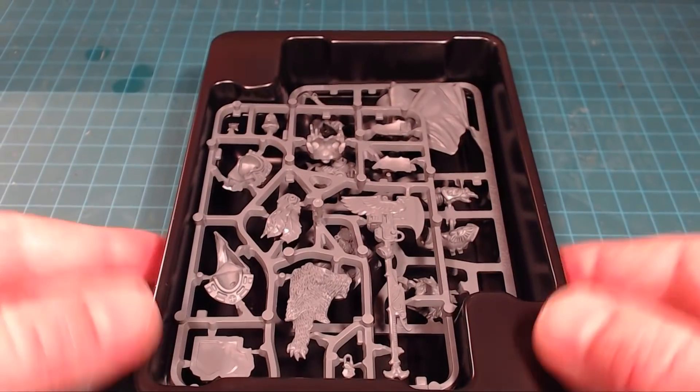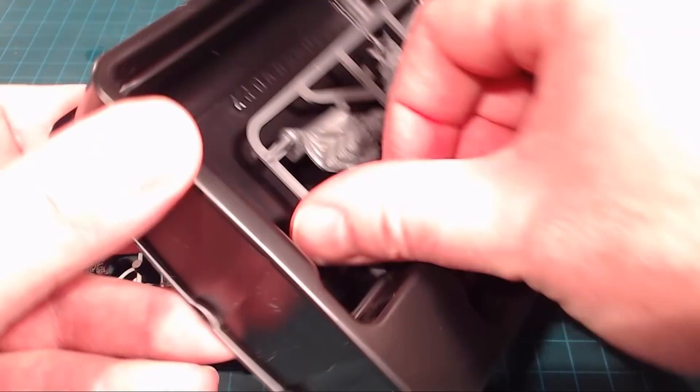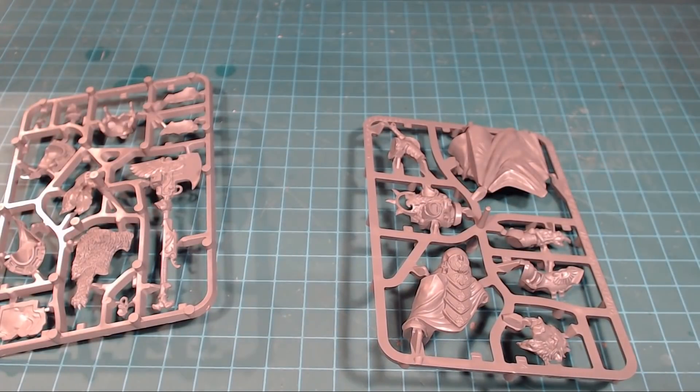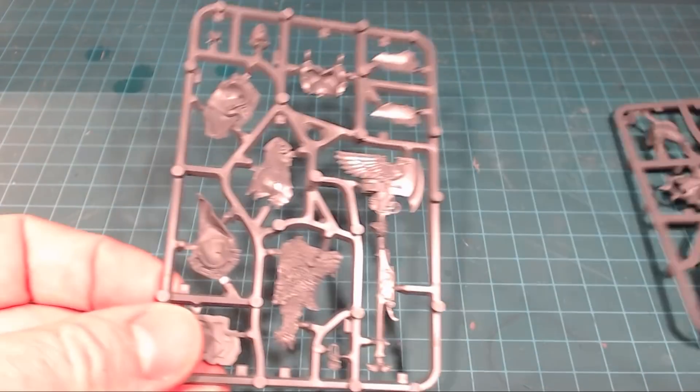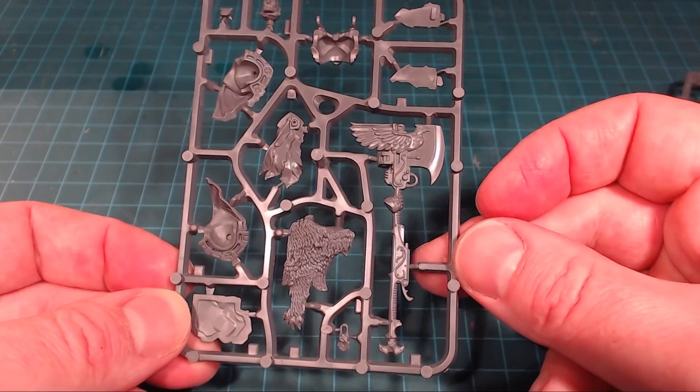Next up we've got the actual sprues themselves. This double-layered GW sprue system, of course, to make sure everything's nice and locked in. A 40mm base for this guy, which is cool. And let's take a look at the sprues — we can see we've got the pelt here, which is awesome.